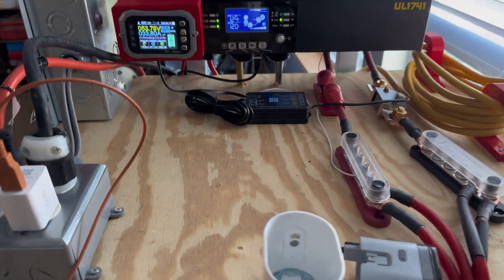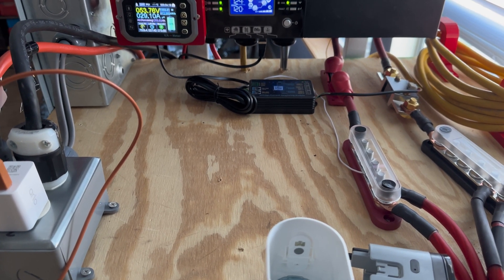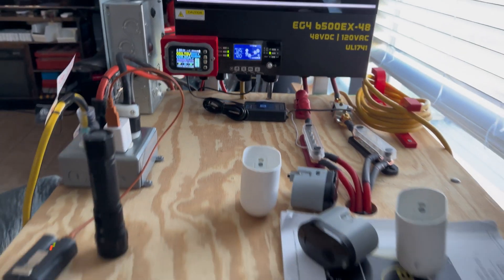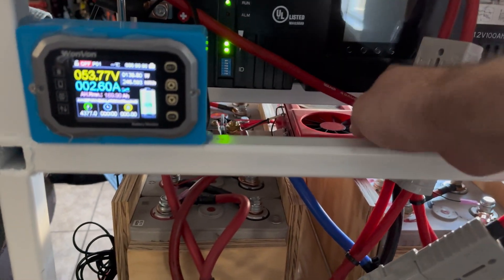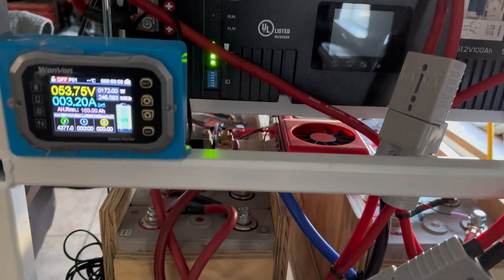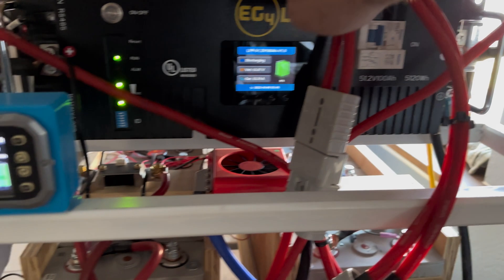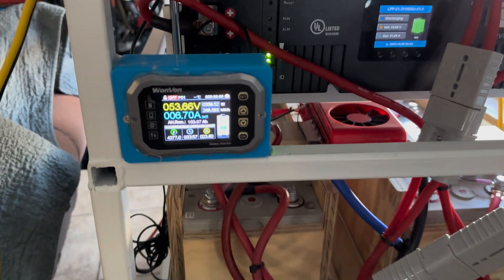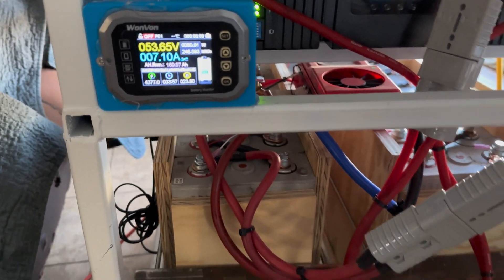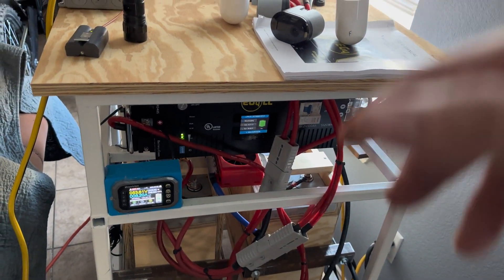Now we're pulling from the batteries at 30 amps, so that's 1,600 watts. This one just woke up — the BMS just kicked on. This battery was already awake and fully charged, so the BMS had gone to sleep. Now that it's kicking on you can see it's carrying some of the load and starting to ramp up. They do a pretty good job balancing each other — obviously whichever one has the lower internal resistance is going to carry the load more.